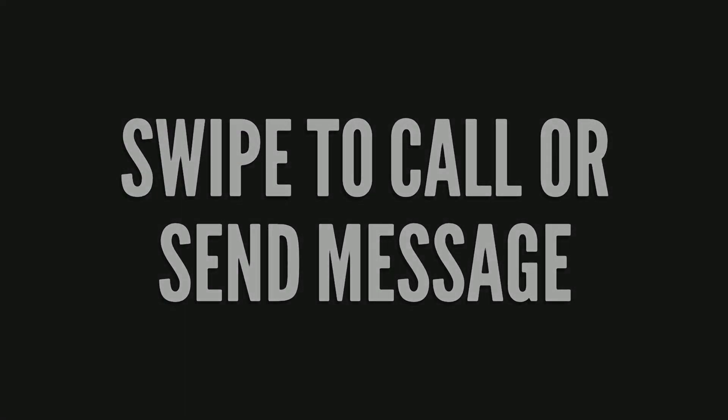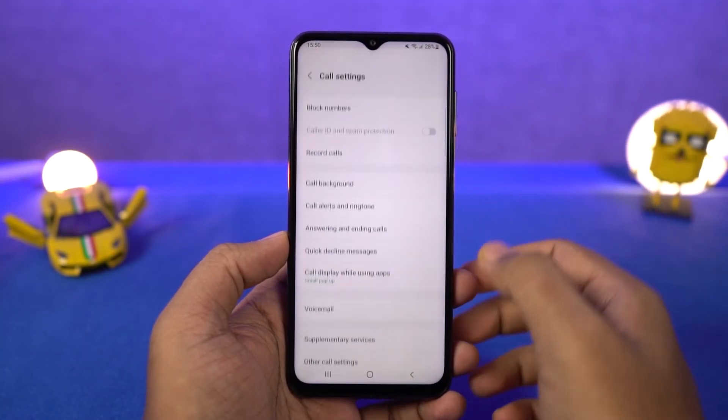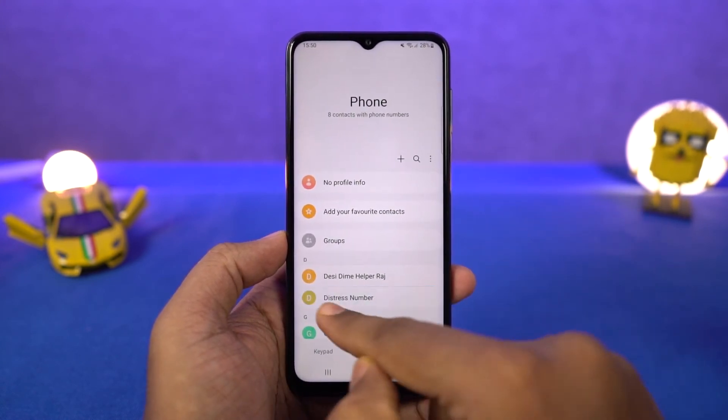Next we have swipe to call or send message. Once you enable this, in your phone dialer or contacts you can swipe right on a contact to call them, or swipe left on a contact to message them. This is a quick and easy way to take those actions.